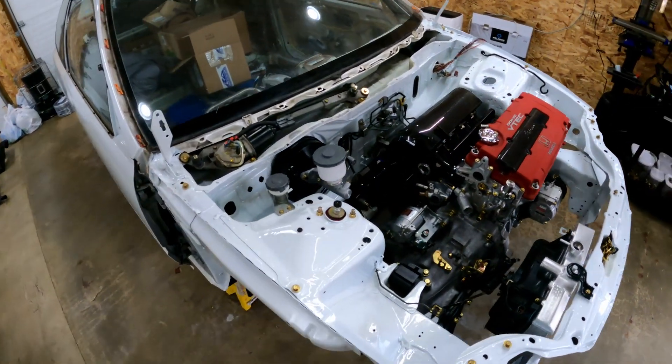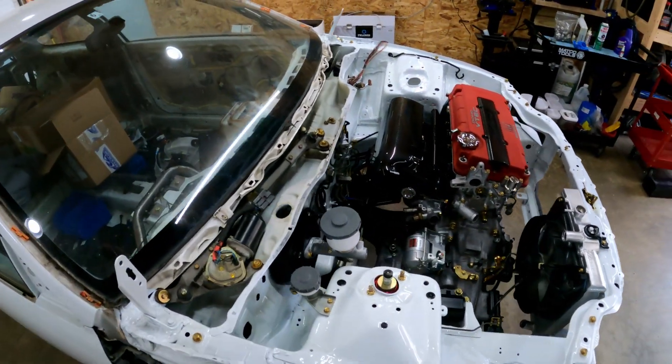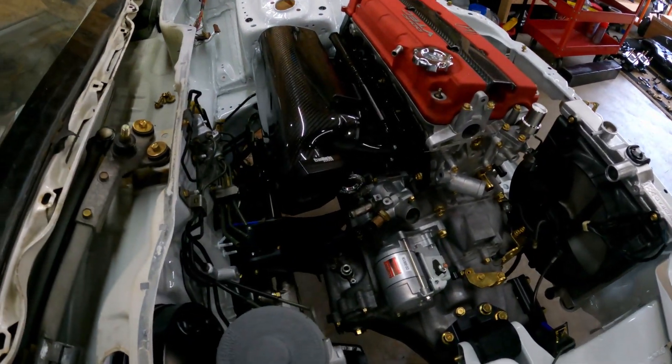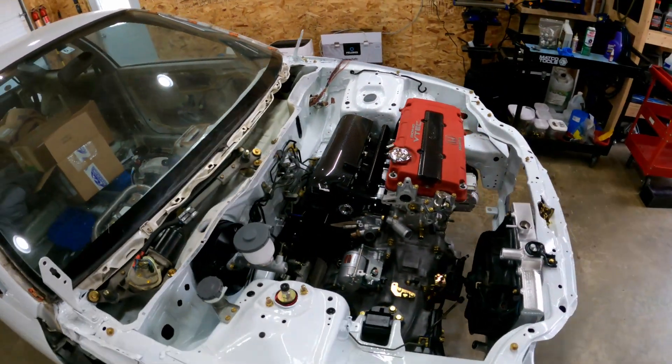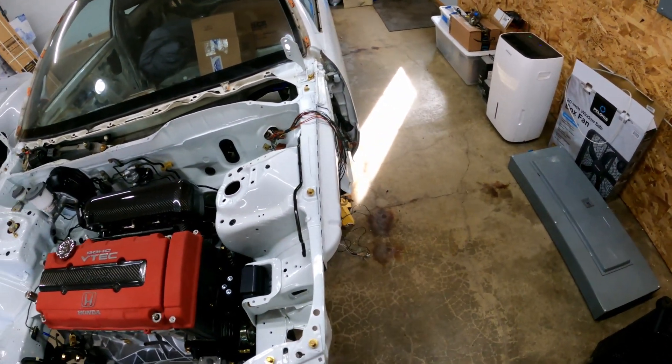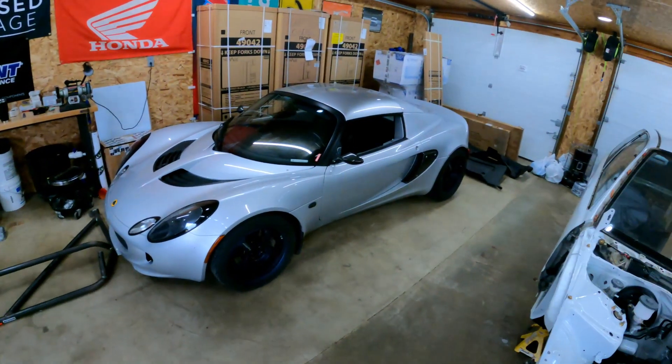There'll be more changes to this car as we go, but I'll go over that when the time comes. You can see the harness is pulled back out of the bay and it's stripped — I'm going to tuck the harness. I kind of want to go with a different look on the car. It's going to be not as period correct, as you can tell from the intake manifold.